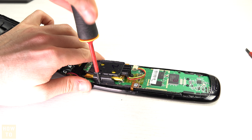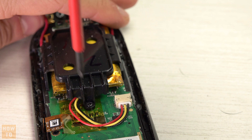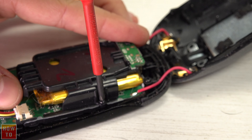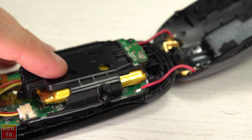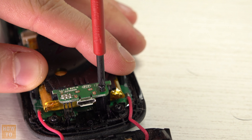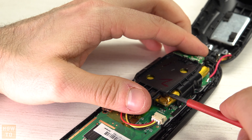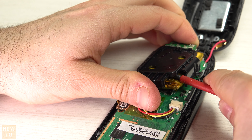Next, we have to unscrew the cage from the motherboard. There are four screws, one on each side. The trickiest screw is the last one because it is screwed into a card that is welded onto the motherboard. So you will unscrew everything but won't be able to fully remove the cage. You have to lift the cage, but not too much, because you must be careful not to break the welded edge of that little card on the main board.